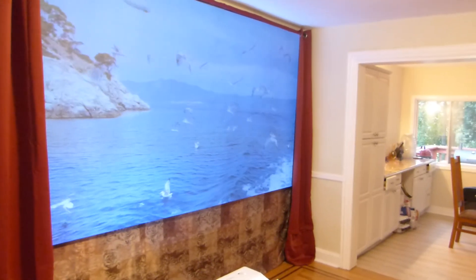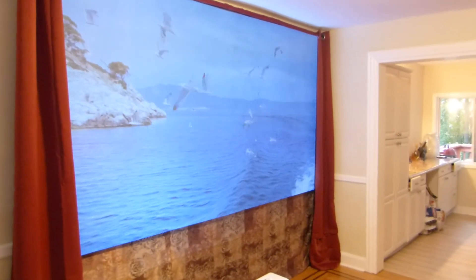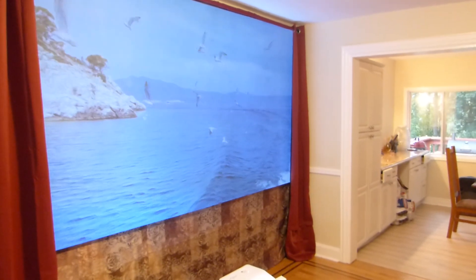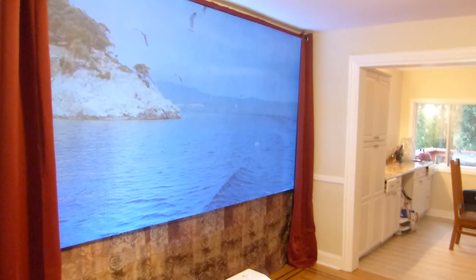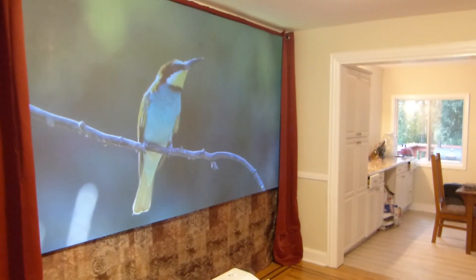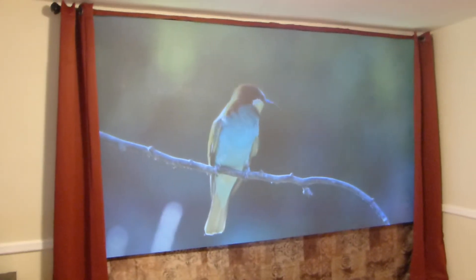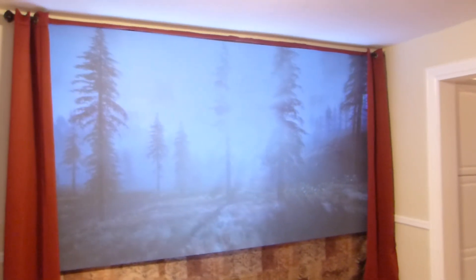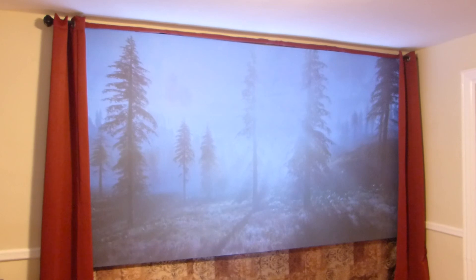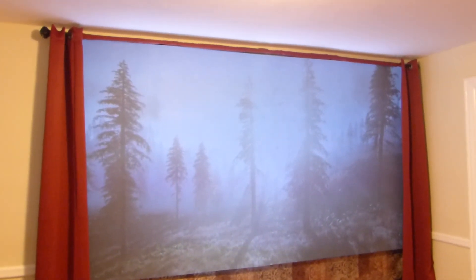No matter what screen paints we develop, they always thrive in tons of ambient light. You never see us do the same demonstration over and over again, year after year, in the same dark environment. We're always putting these screens in different environments. I've been in three different houses, and in those three houses the lighting changes.